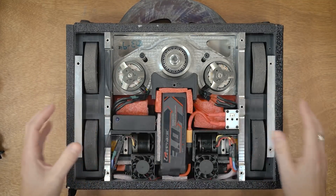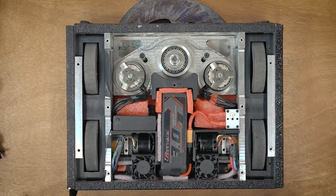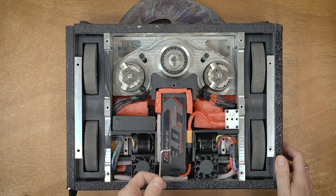So let me disassemble this a little bit and show you each component and how everything hooks up. Before I start taking everything apart I just wanted to turn this on to show people what one of these things is like when you power it on.